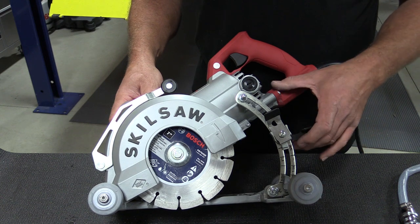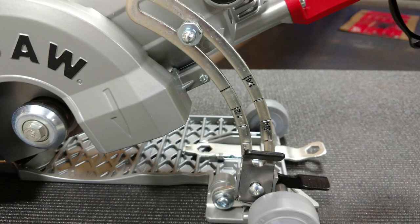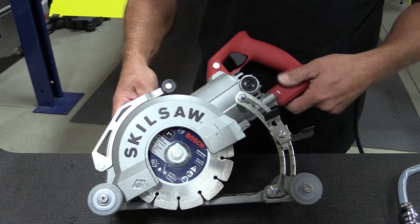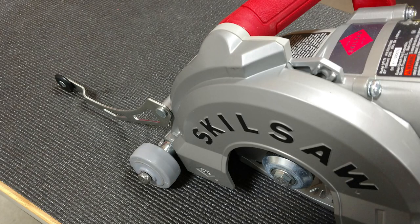On this side of the saw we have a tool-free adjustable depth stop with increments from quarter to two inch, your plunge stop release — pull the lever — and also there is a line cutting guide.